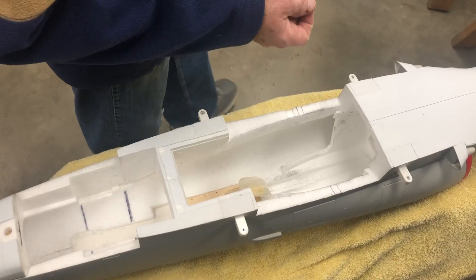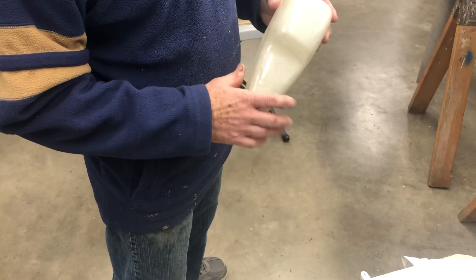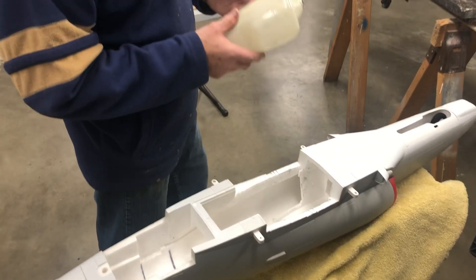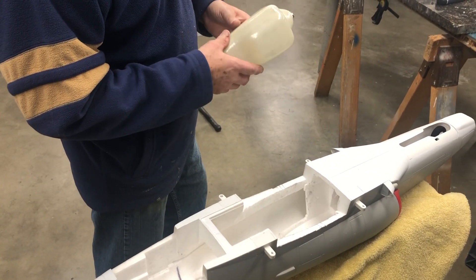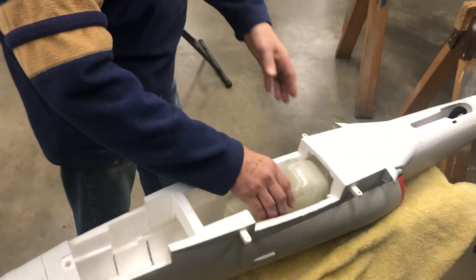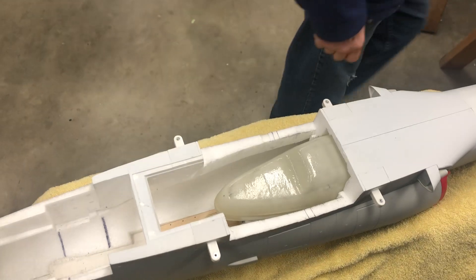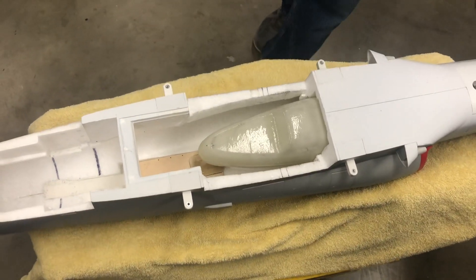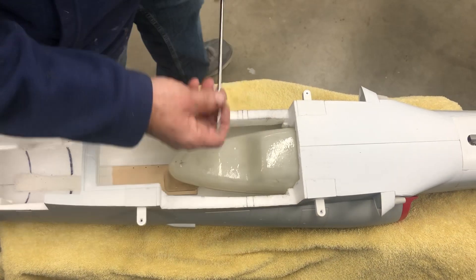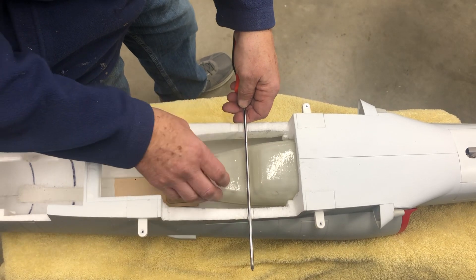I use the carbon paper technique. Always watch the T33 videos because I go into a lot of detail on how to do this with the carbon paper. I got pretty much the foam removed with the carbon paper and I was happy with this location. What helped out a lot on this one is since the tank is further forward, and these lines represent the spar, the spar is in behind the tank.